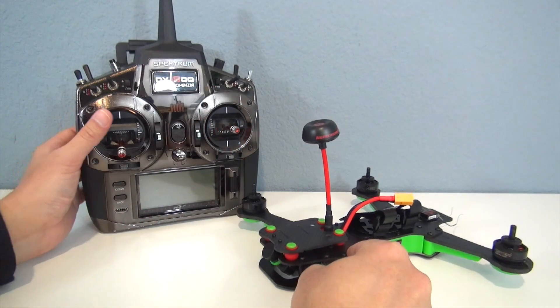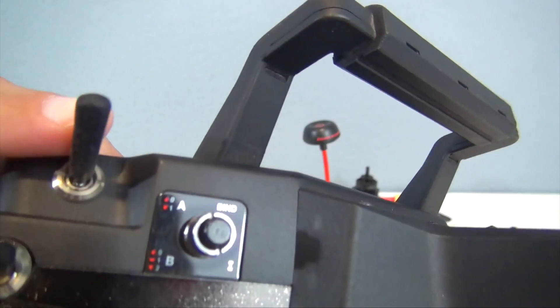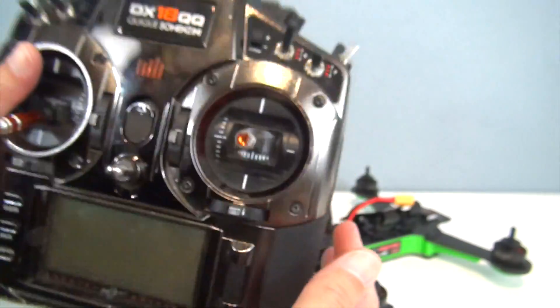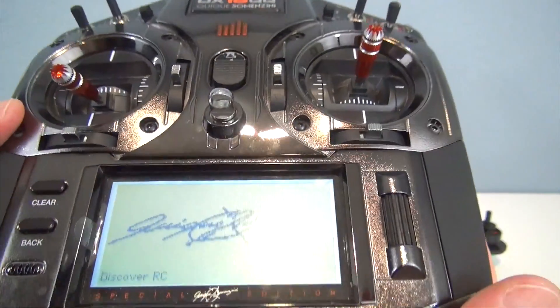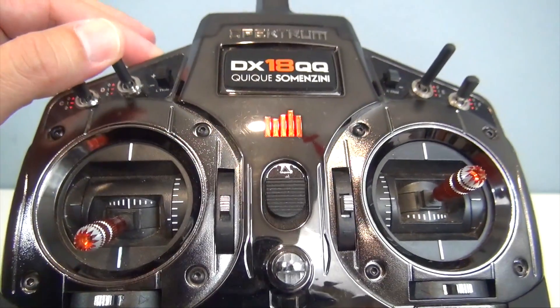Now, when you first run the wizard, it's going to assign the modes to the fifth channel, which on this DX18 radio is the gear switch right here. That's a two-position switch, so I want to put that on a three-position switch so I can get all the different flight modes. You can put it on any three-position switch that you want to, but I'm going to go ahead and put it on the flap switch.